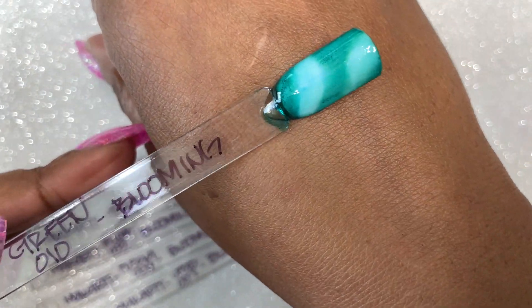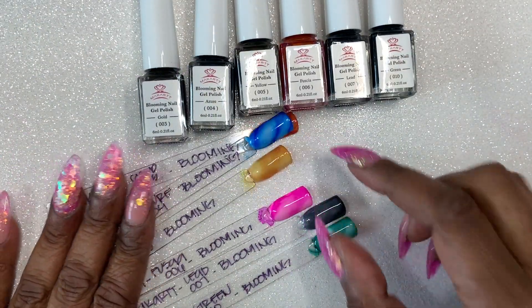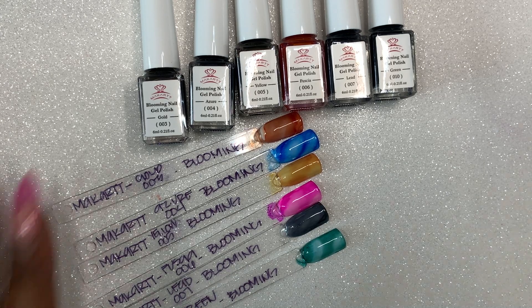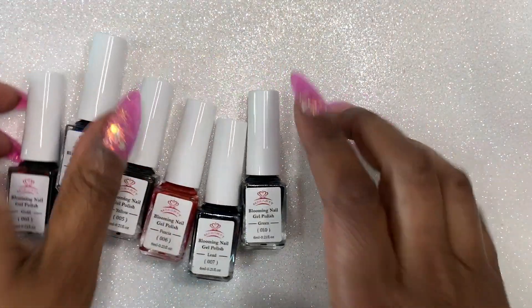I'll link the video about the different ways to do marble nails and you'll see me use different inks. These just weren't my favorite and it's really rare for me to get a Macart product that I don't like, but I didn't really care for these at all.